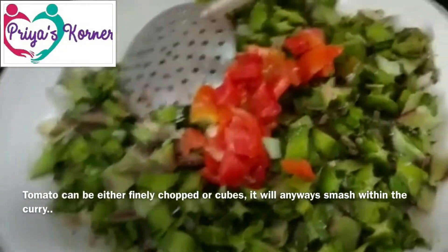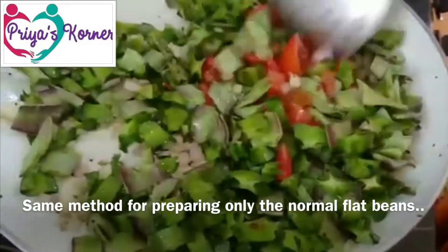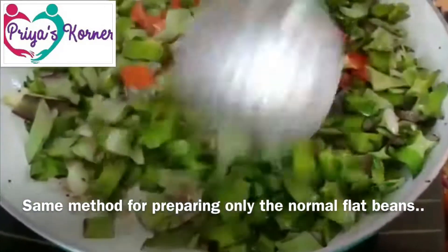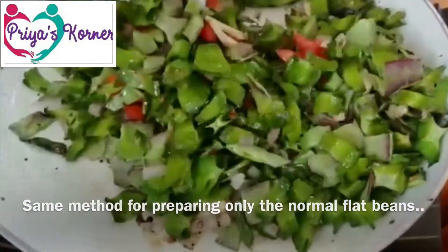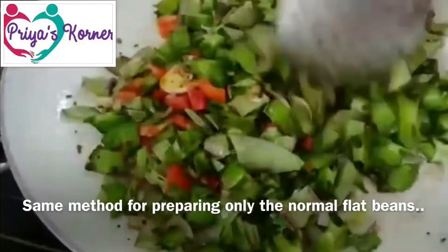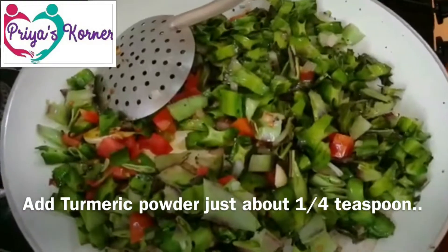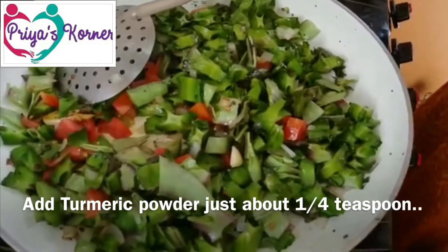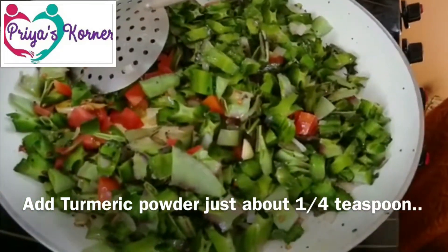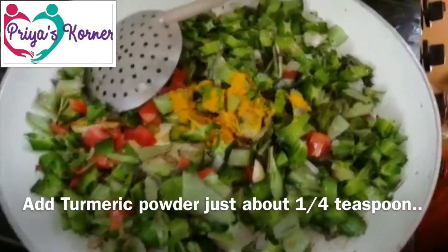We will mix it lightly. Usually we will do the same method. Now we will add a little bit of water — just about a quarter teaspoon.